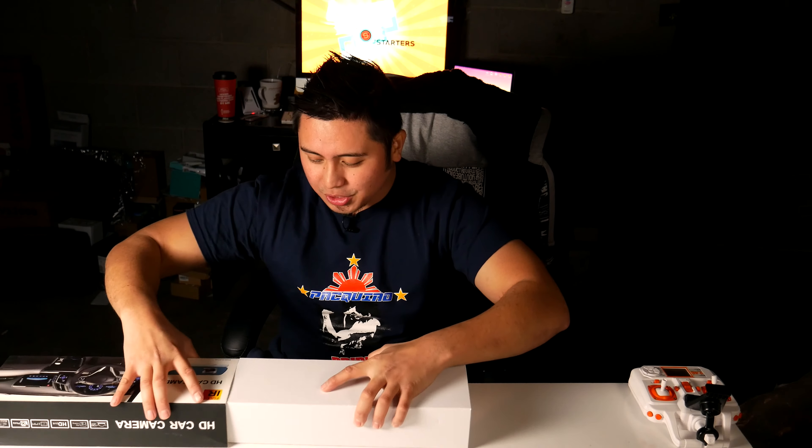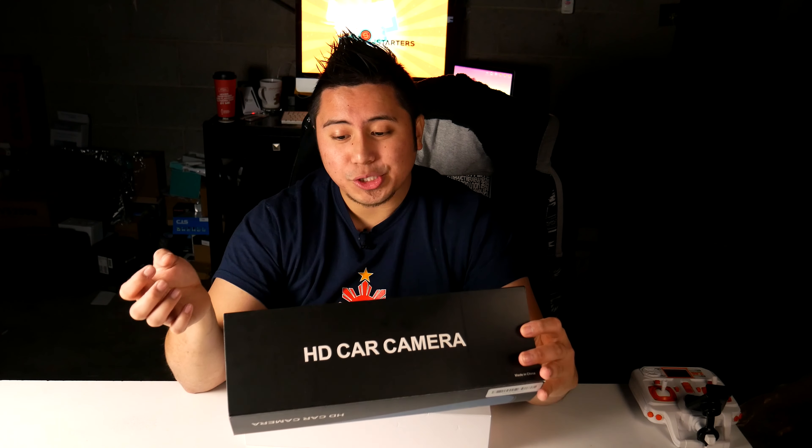Let me show you guys the packaging real quick. It's very, very simple. It comes with the sleeve right here, which is absolutely amazing. It has a 120-degree lens view on there, file locking, and HD DVR — we'll see how high definition that is. It also comes with a 2.7-inch TFT screen.